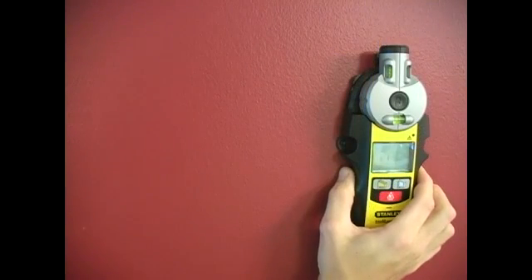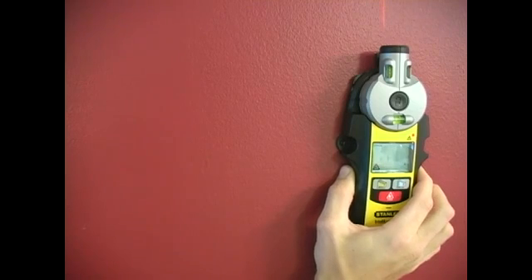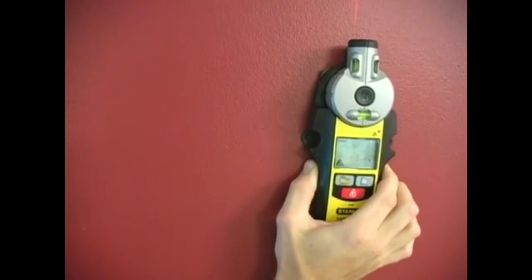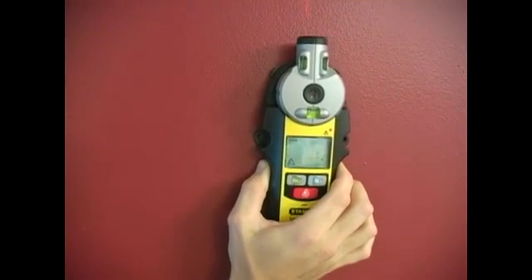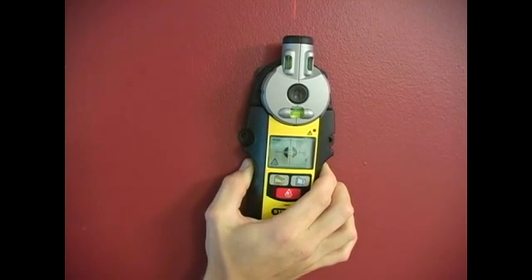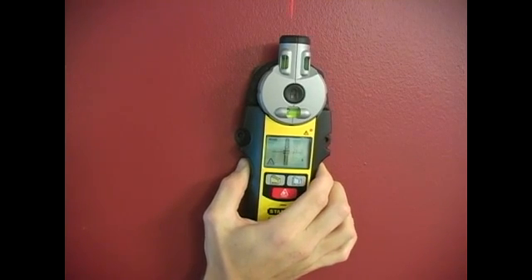First we are going to go ahead and calibrate our stud finder. Next we are going to slowly move it across our wall. There is going to be a target that appears when we get close to a stud, and those bars are going to move in until we get right to the edge, and it will give us a sound.